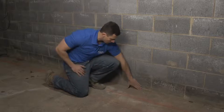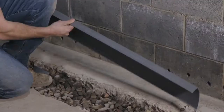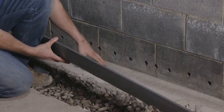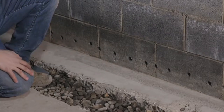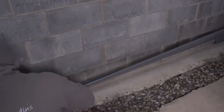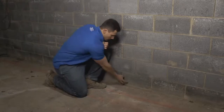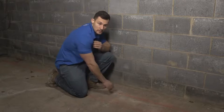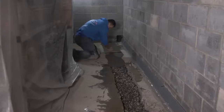We still need to stop the water coming in at the wall-floor joint. For that, we invented a product called DryTrack. DryTrack gets installed along the wall-floor joint without jackhammering. We take a grinder, grind the wall-floor joint to make a very clean surface, then epoxy the track to it. Any water that comes in at the wall-floor joint gets taken into the track, and every couple of feet a drop-down ties it into our drainage system, leading it all to the basin.